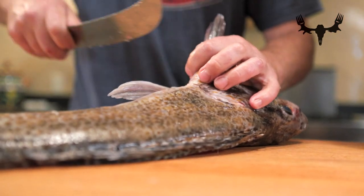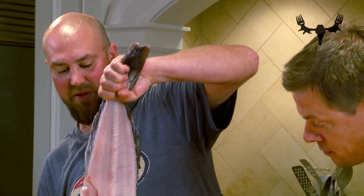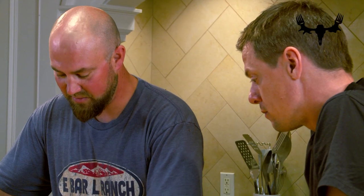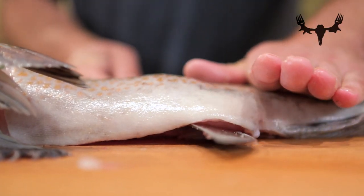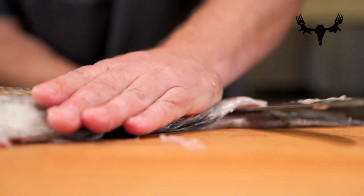I'll flip him around real quick and do the same thing on this side — cut that meat right to the belly, come around here. I keep the head on, and once you start the cut like this it's going to be the same cut, riding that backbone all the way down and keeping it smooth.